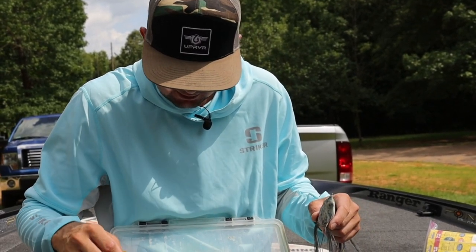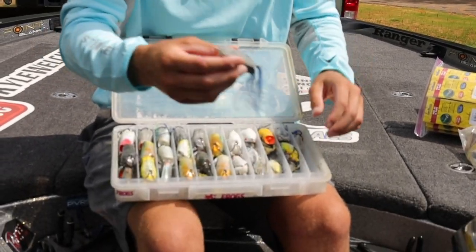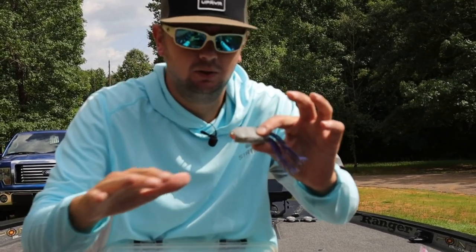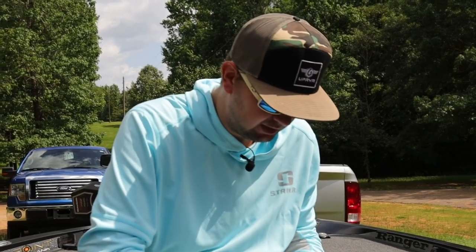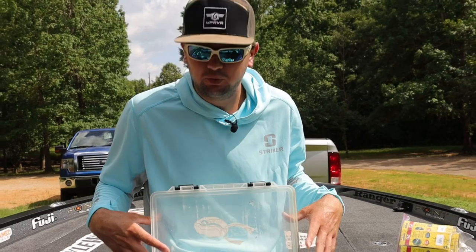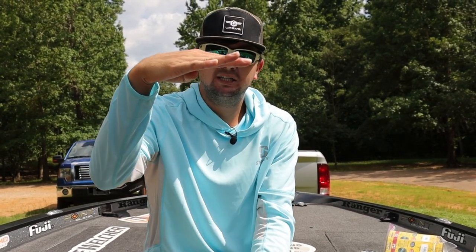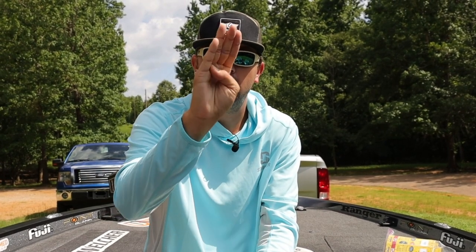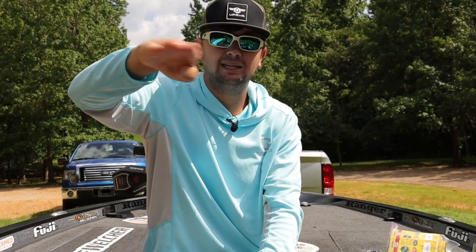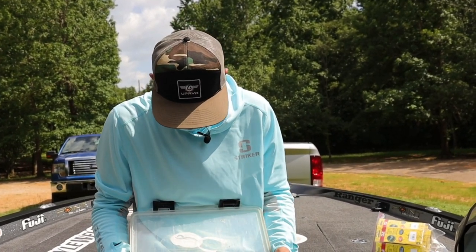I've got some of these Spro popping shad over here — but every single one I've ever bought has filled up with water. I've literally never had one that didn't sink after just a few casts, so I don't throw them very often. I stick to the Spro popping frogs — to me that's the best of both worlds. As for upgrading hooks on frogs: I've done that, but you don't want to overload the back. Bigger hooks make the frog sit up instead of level, causing it to roll when walking instead of going left to right — I do not like the way it looks.